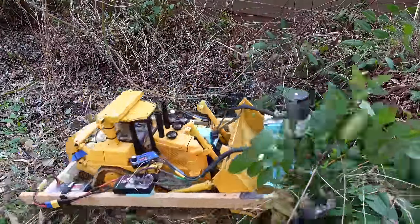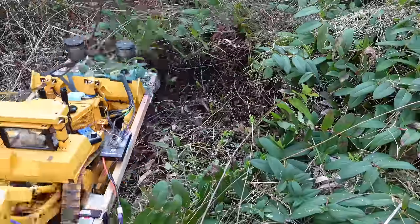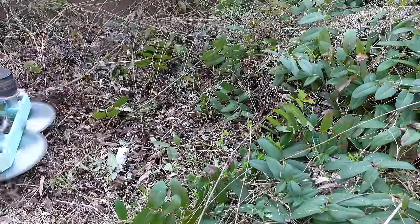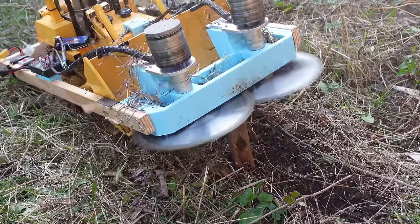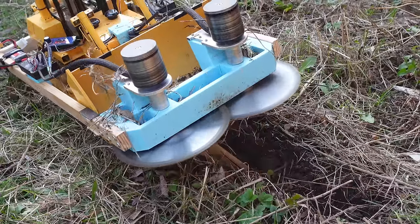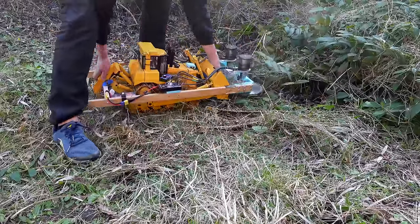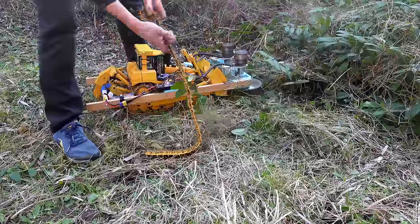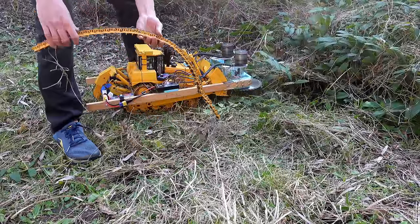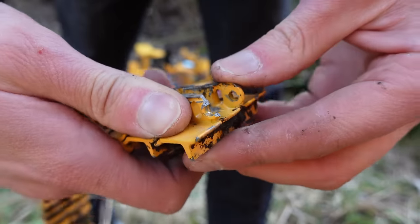The saw blades seemed to do their job. They cut through these thinner vines pretty easily. They could also cut through much thicker wood, but since the saw blades were spinning inwards, they would usually just pull it in and crack it in half. I ended up switching the direction of the blade rotation later on. It was at this point that I realized RC construction vehicles are not built as well as real construction vehicles — one of the track links just snapped in half. Luckily, I was able to order a replacement.